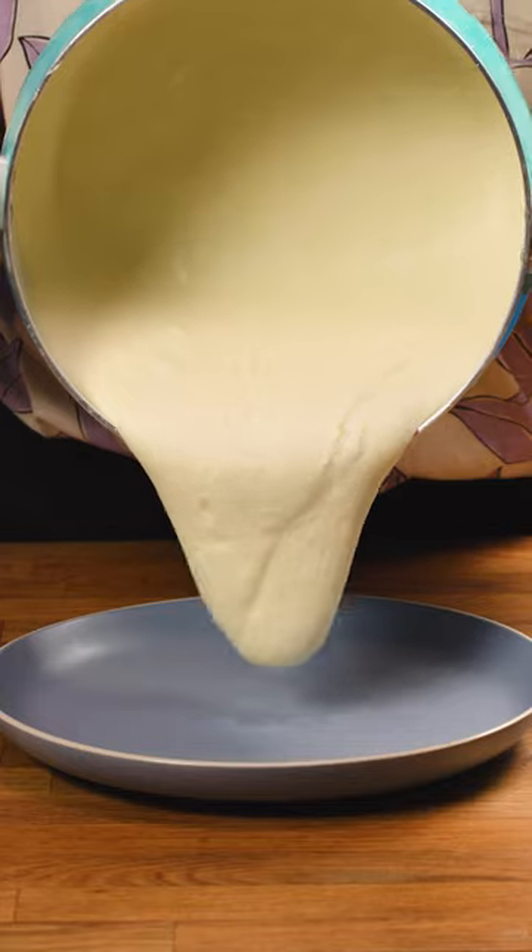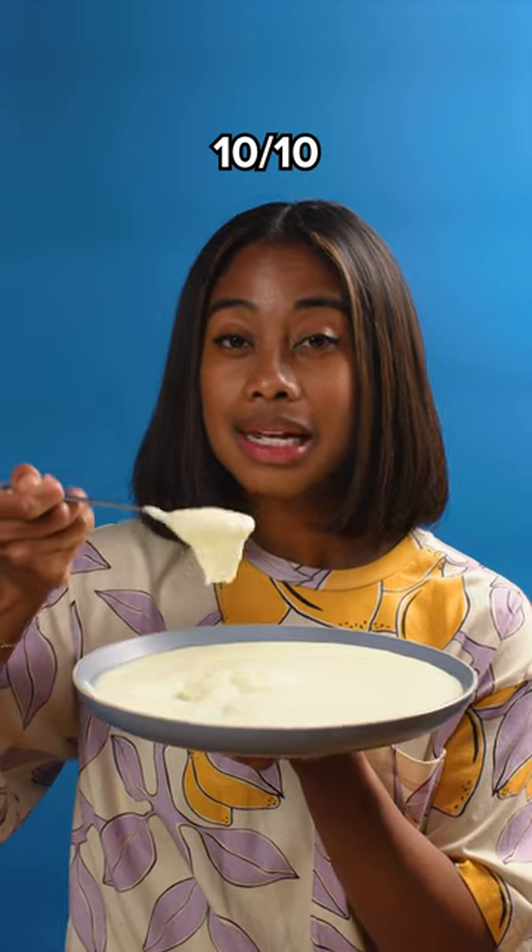I added grated Gruyere in batches, stirring until this stringy goodness happens. Look at that. This is a solid 10 out of 10.